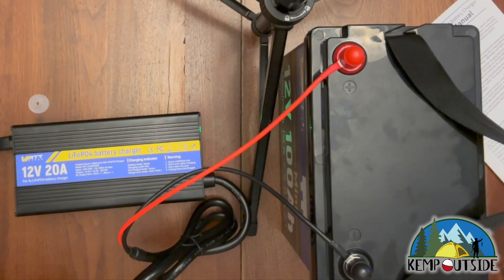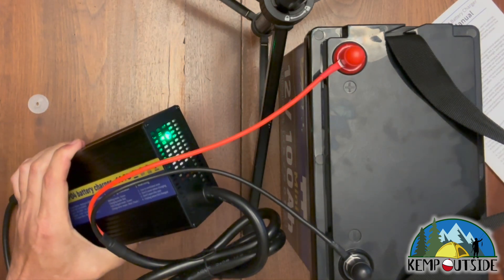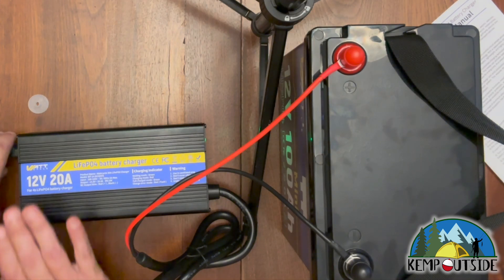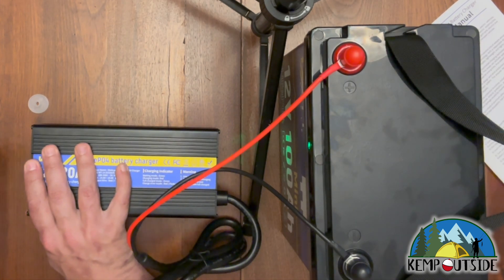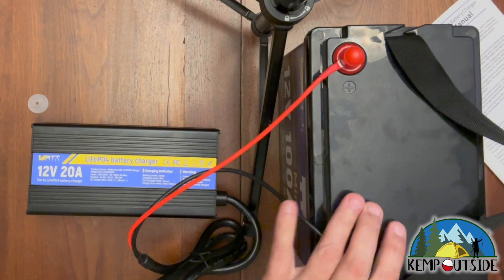Alright guys, it finished charging — it took several hours. I wasn't monitoring it, so I'm not exactly sure when it shut off; my guess is around five or six hours to go completely through the cycle. As you can see, the green light is now on. I would just disconnect it here at the power cord, and then it will be ready to be disconnected from the battery.